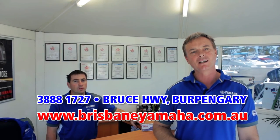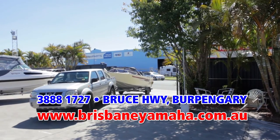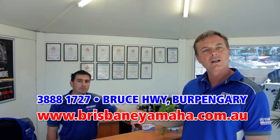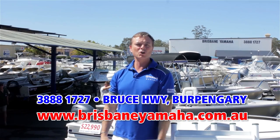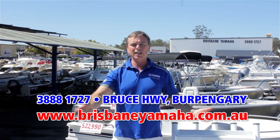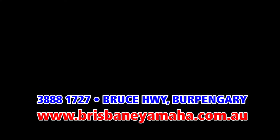A recent change at Brisbane Yamaha has been the introduction of our drive-in, drive-out service centre. Simply drive up Brewer Street and drive straight into the yard — one of our staff will meet you and discuss your requirements. So next time you need a service, call Matt, because by the looks of his qualifications, Matt knows boats. Next time you're travelling down the highway and you see Brisbane Yamaha, take the time and drop in. We've got the whole range of Yamaha and Quintrex, large and small — used boats, outboards new and used. We'll service, repair, and trim your boat. If it's got to do with boating, Brisbane Yamaha.